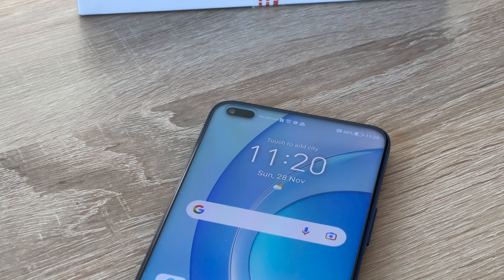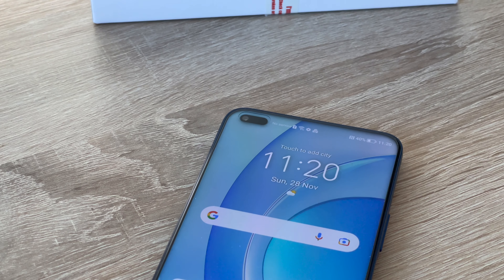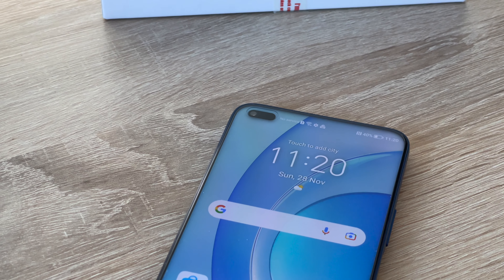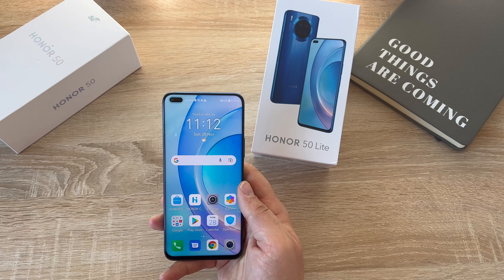The front-facing camera is 16 megapixels with an aperture of f/2.0. It's fixed focus — no autofocus — and it offers video recording at 1080p at 30 frames per second.